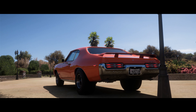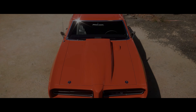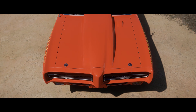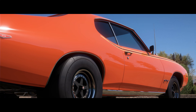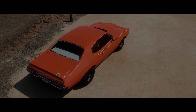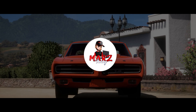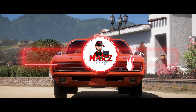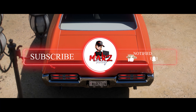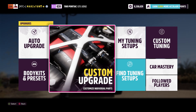Welcome back to another drag tune video, this is Morris. Today we've got the Pontiac GTO Judge — a really cool looking vehicle. I'm going to give you guys two engine builds: one around 1000 horsepower and one around 1500 horsepower. New to the channel, hit the subscribe button. You need 40 points to get this car — it's a 1969 Pontiac GTO Judge.